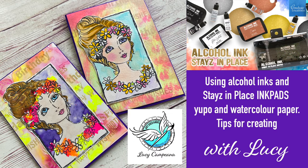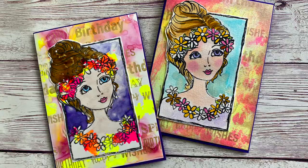Hi everyone, you're with Lucy from Art Shared Angel, and today I'm going to be showing you how to use the alcohol inks and the new stays-in-place ink pads by Couture Creations to create these two cards — one on Yupo paper and one on watercolor paper. If you like my video, please check the description for the products I've used and make sure you subscribe. So let's get started.